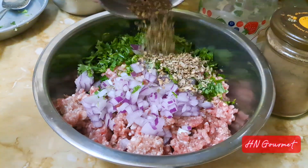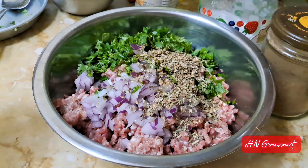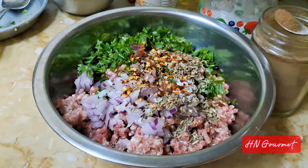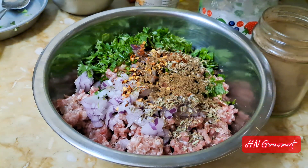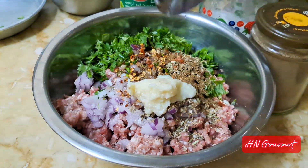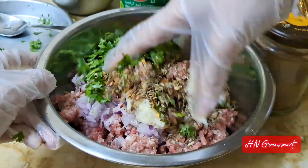Now we'll add all the remaining spices: one teaspoon of salt, one teaspoon of crushed red chili pepper, and one teaspoon of allspice powder which is garam masala, one tablespoon of ginger garlic paste, and lemon juice. Now combine everything well.